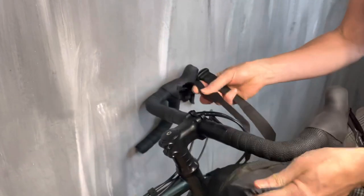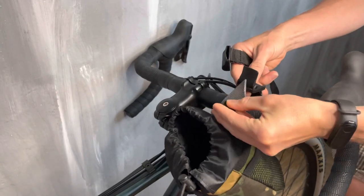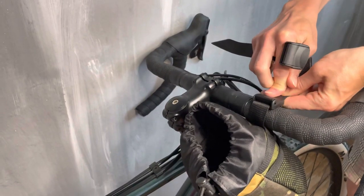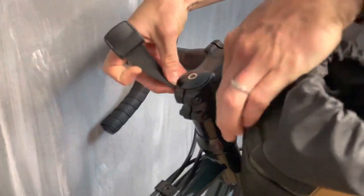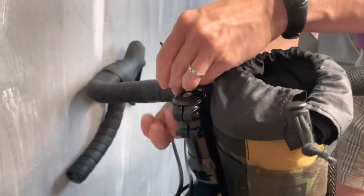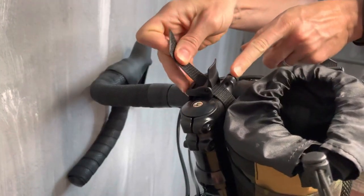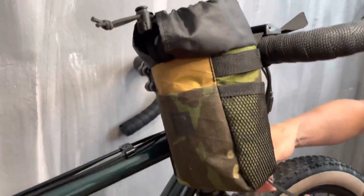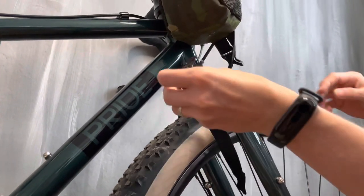To attach to the handlebar, first take one strap, attach it to the back, tie it, and close. Tighten and close again. On the bottom we have one strap with a buckle — put it through the fork.